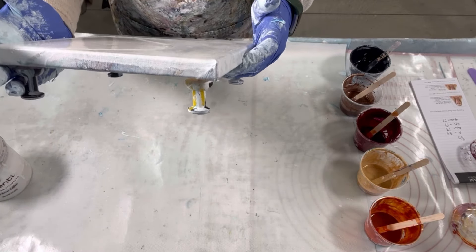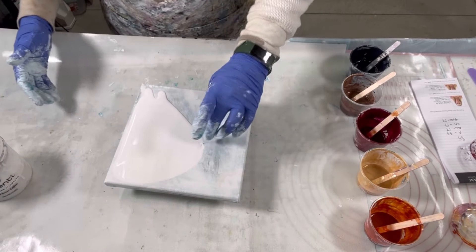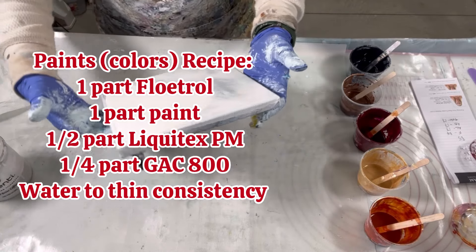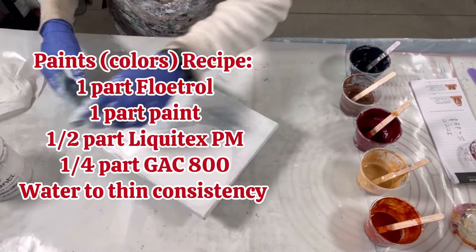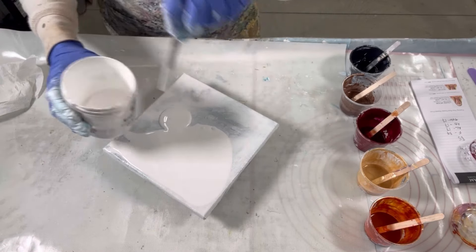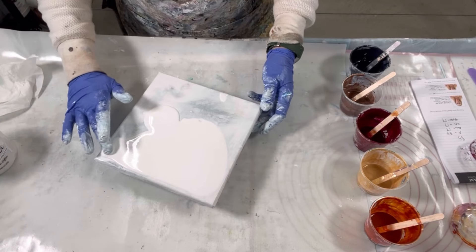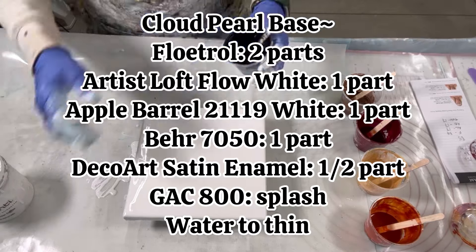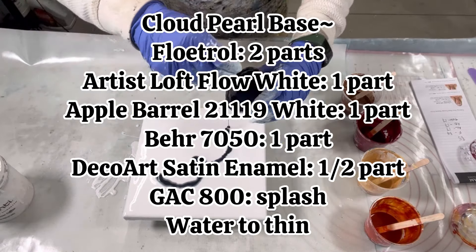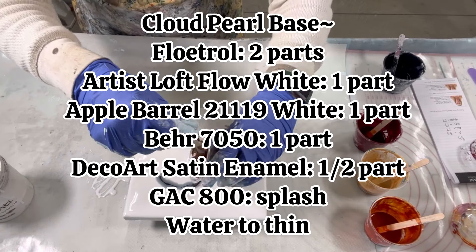I never did look at the recipe with the DecoArt satin enamel and the Apple Barrel, and I think there might be something to that. To recap the Cloud Pearl base: two parts Floetrol, one part Artist Loft Apple Barrel and the Behr 7050, a half a part of the DecoArt satin enamel, a splash of Galkyd 100, and water to thin.